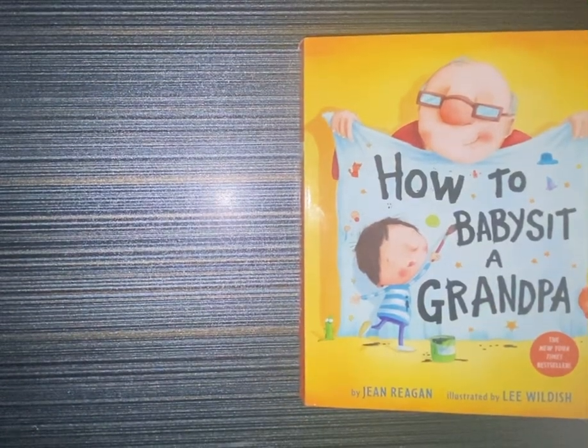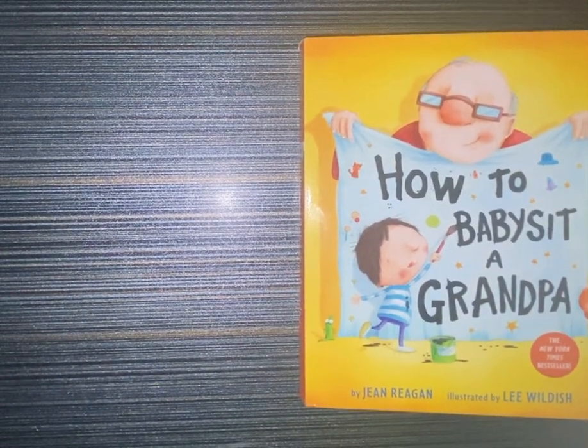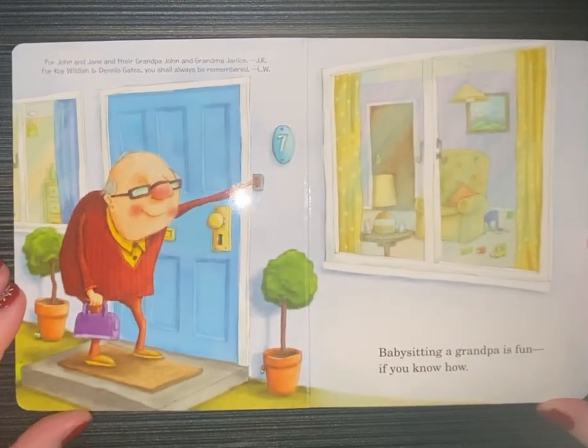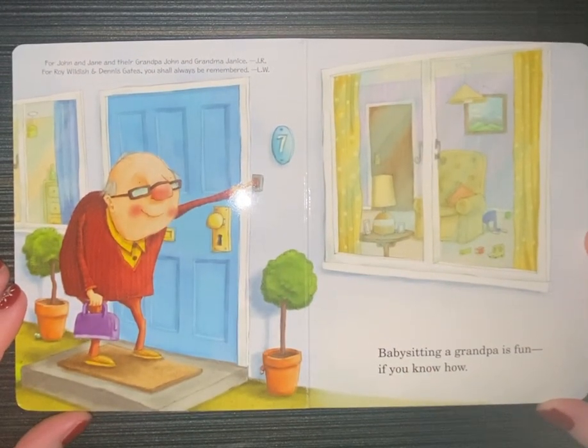Hello, thank you for stopping by. I'm going to read this story called How to Babysit a Grandpa. Babysitting a grandpa is fun, if you know how.